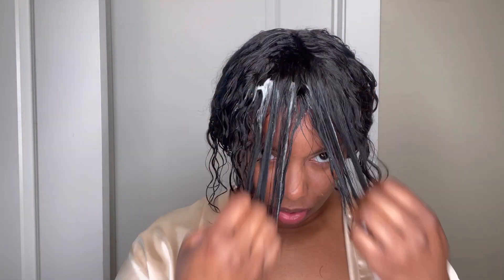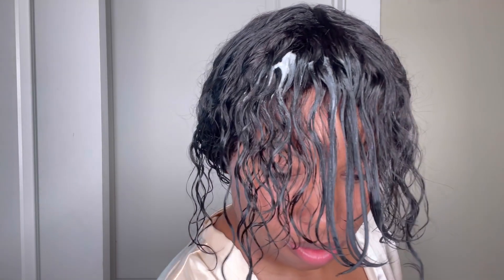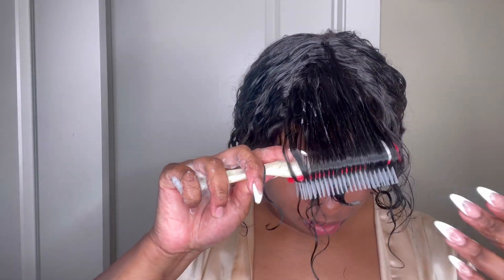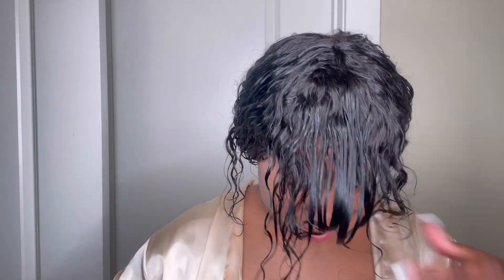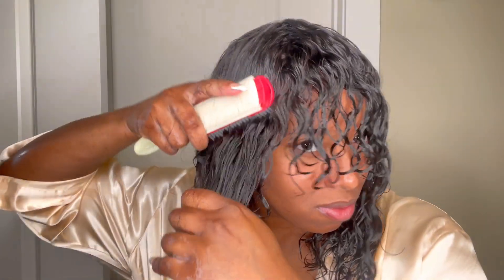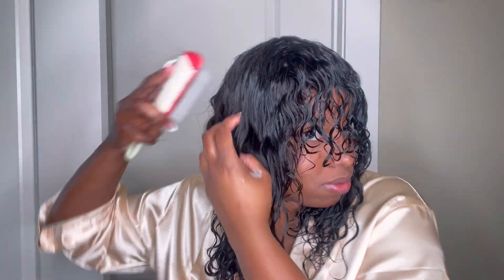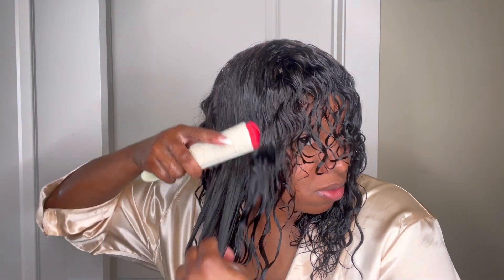I'm adding a little bit more mousse onto the bang area and going in with my Denman brush to rake it through. One way to define these wavy curls is to use the Denman brush, or you can simply crunch your hair once you detangle it. The crunch method is my favorite because you're literally able to manipulate the hair how you want it. The crunch method works best for hair textures that will curl or wave up — I recommend it for wavy and loose wave textures to get those curls and waves popping.